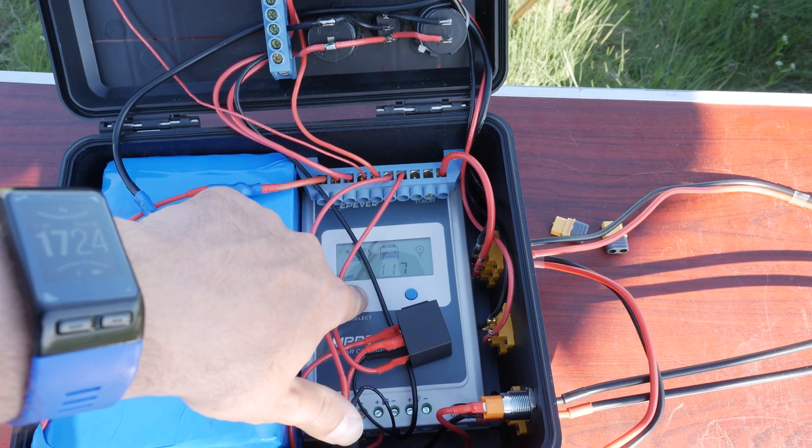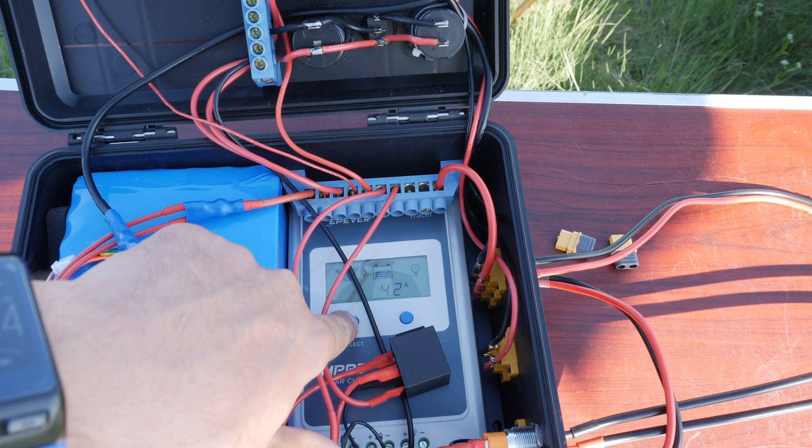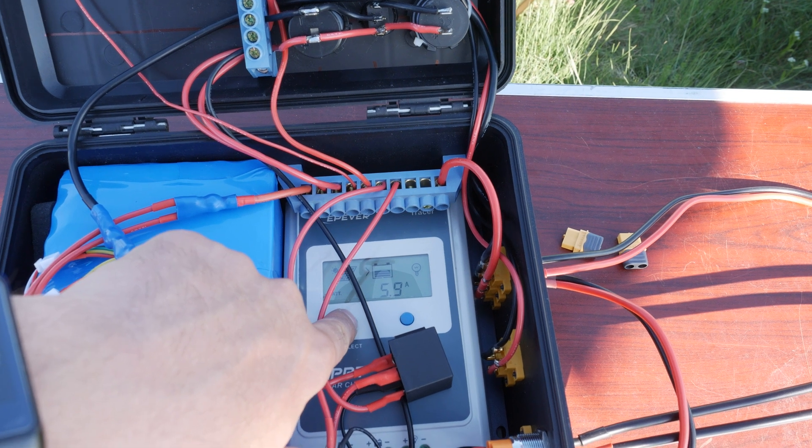Just to get an idea of the usefulness of an MPPT solar charge controller: right now the panel is putting in 4.2 amps at 16 volts, and in the process of converting that down to the battery voltage of 11.3V, the MPPT is putting in 5.9 amps into the battery. In comparison, a PWM controller would have put in only 4.2 amps — so almost 30% would be going to waste right now. This thing may take a lot of space in there, but I do like making full use of that solar panel. An MPPT is the way to go if you're looking for efficiency.